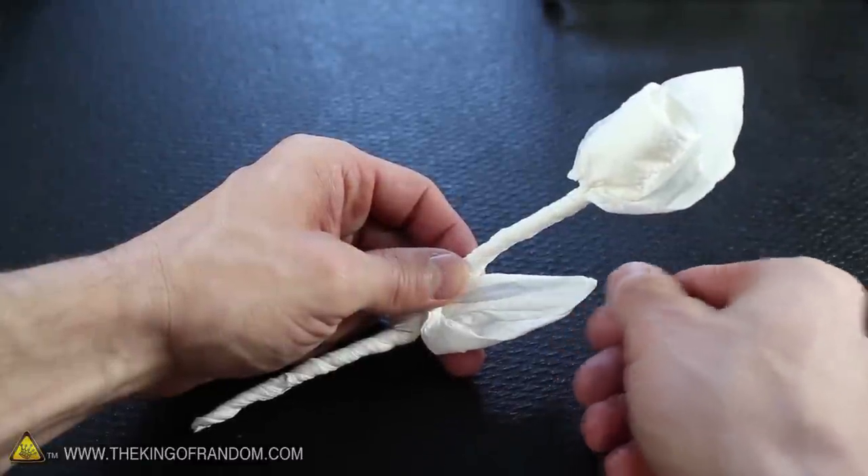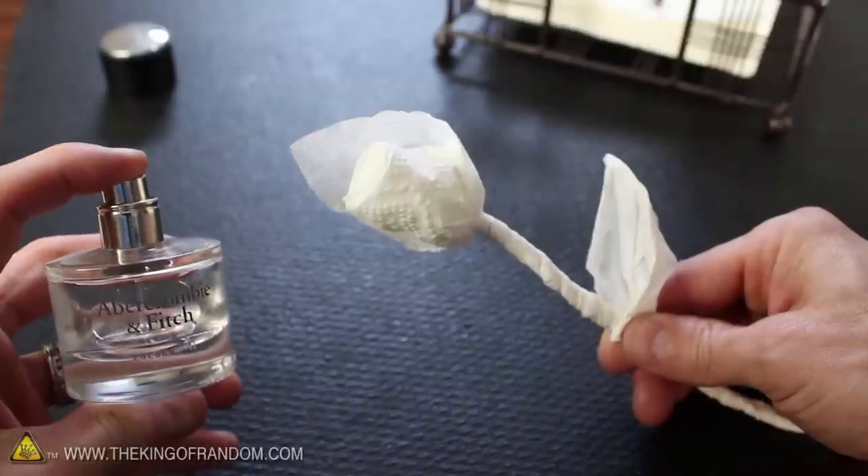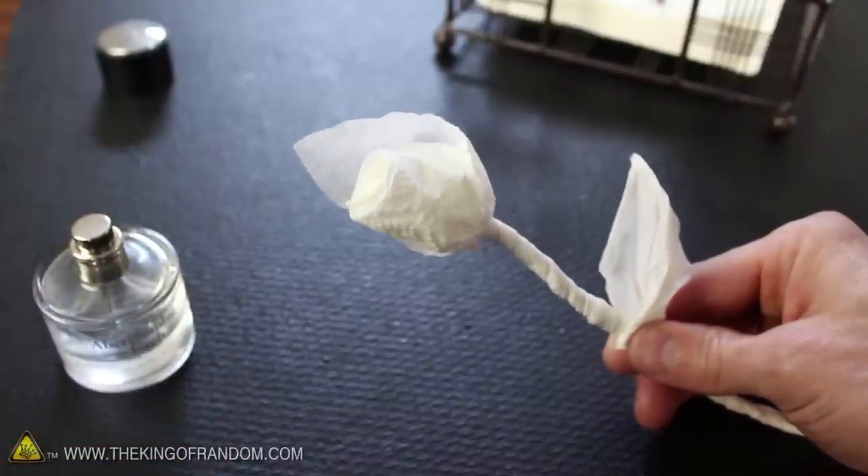You've just made an instant white rose to impress somebody special. Now check this out — if you try spraying a little perfume or cologne on the flower head, it'll smell good too.